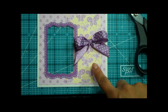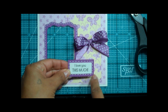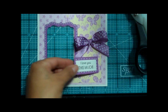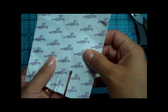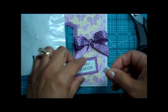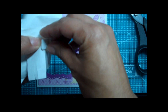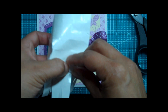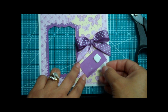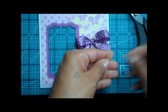I actually already stamped the sentiment on this little piece of cardstock, and I also did the little stitching around it. I'm going to use these little dimensionals — they're called Scrapbook Adhesives. I got these from Michael's. I love these. I used to get the ones from the dollar store because I thought it was a great deal, but like they say, you get what you pay for, because later on my stuff was coming apart. So I no longer use those.